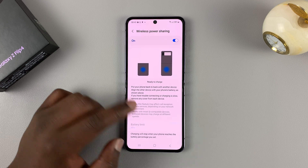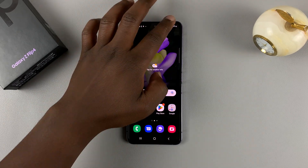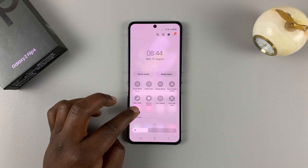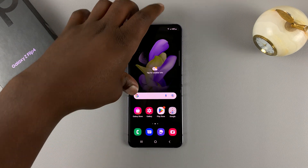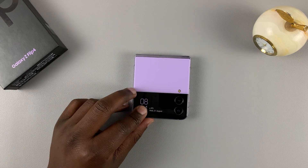Also, if you tap and hold that icon, it takes you directly to the wireless power sharing page. That's basically how to use wireless power sharing or reverse wireless charging on the Samsung Galaxy Z Flip 4. Thanks for watching — leave your comments and questions down below, and good luck.